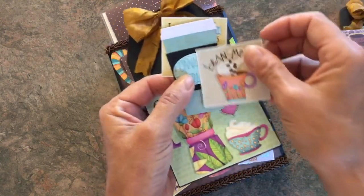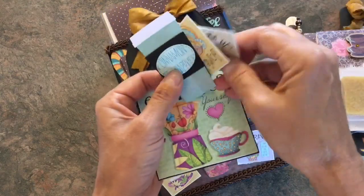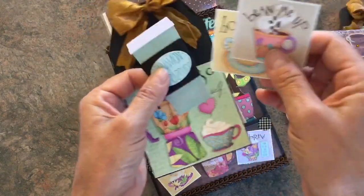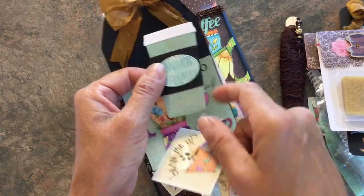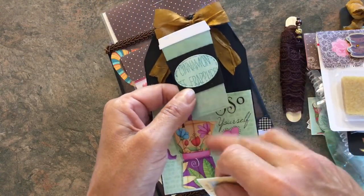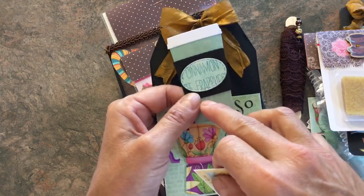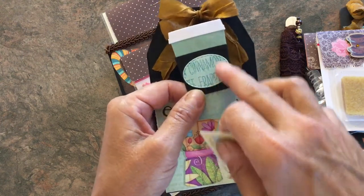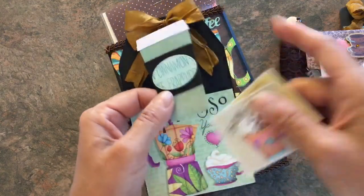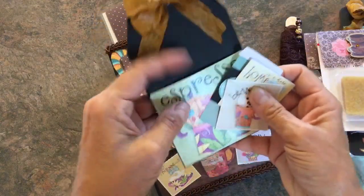I made this tag and it says 'espresso yourself,' and it says 'beam me up' and 'home is where my coffee cup is,' and these are all pieces of the calendar. Rebecca from I Am Mama 24 gifted me these coffee cups — I believe it was her — and this is a piece of the calendar that I just embellished a little bit more.